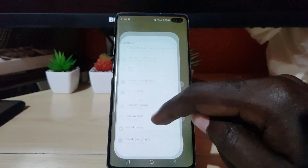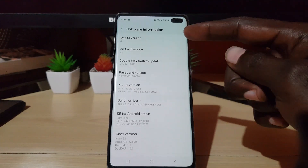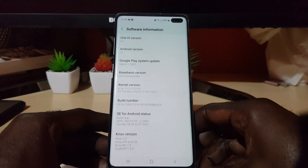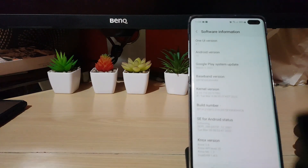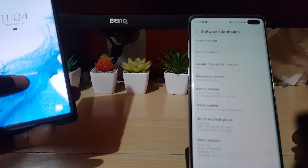The update is completed — this is quite exciting. We can go to Settings and into About Phone, where you'll see we're on One UI 4.1 with Android 12, dated March 1st. That's the date for this update.